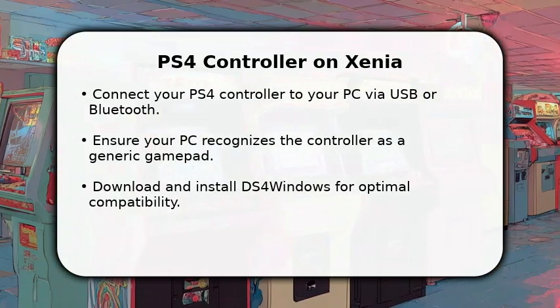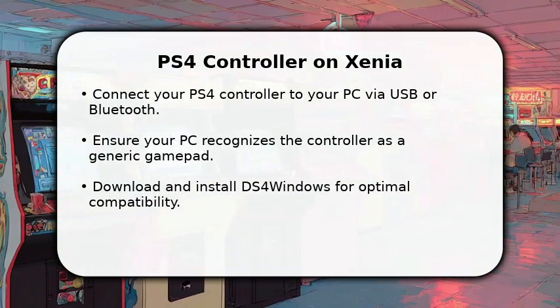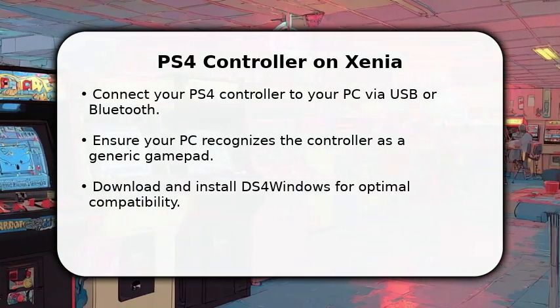You can use a USB cable for a direct link or pair it wirelessly via Bluetooth. Make sure your computer recognizes it as a standard gamepad.